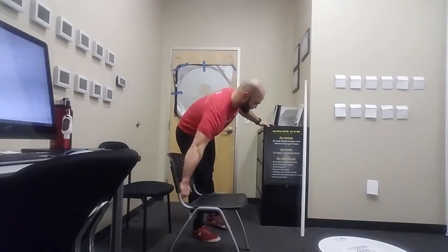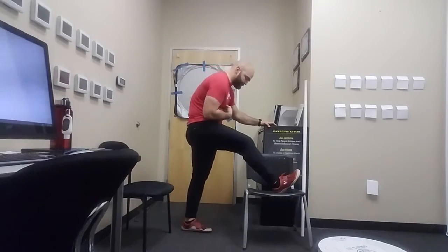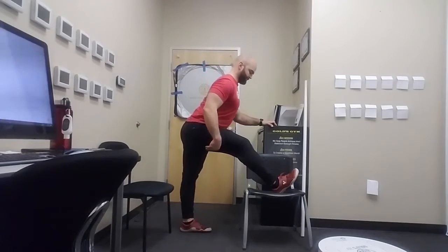Just so you can see it from the side — again, I'm not flexing at the spine. I'm folding at the hip.